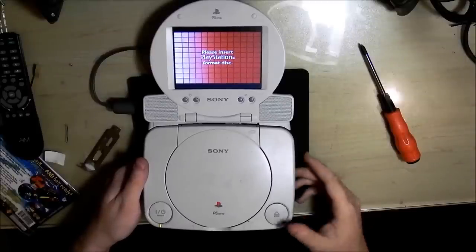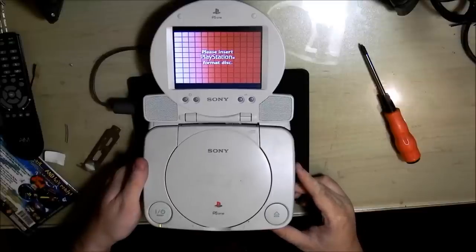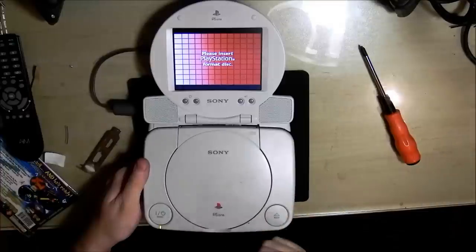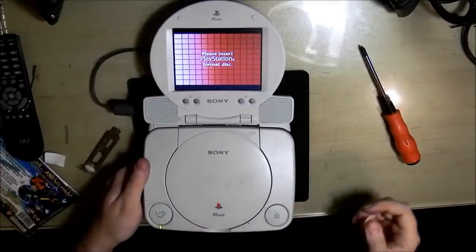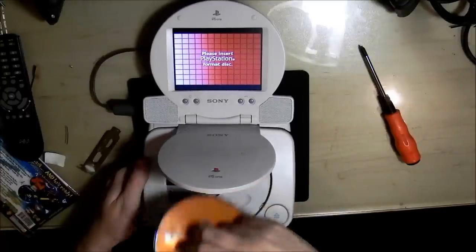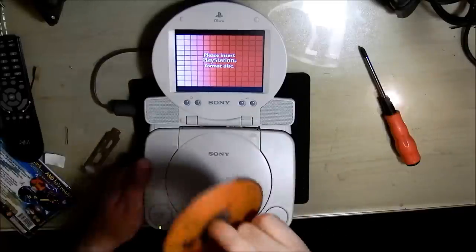Hello YouTube, HPZ here again. I did some more changes to the set and I need to test everything out. What's a better time to try than with the actual machine that's giving me problems? I've got a PlayStation 1 here with a PlayStation 1 LCD, and it's been chipped by someone.